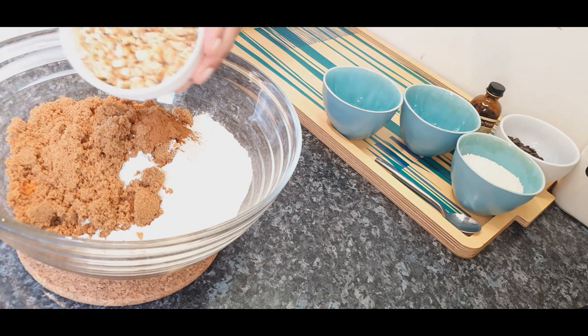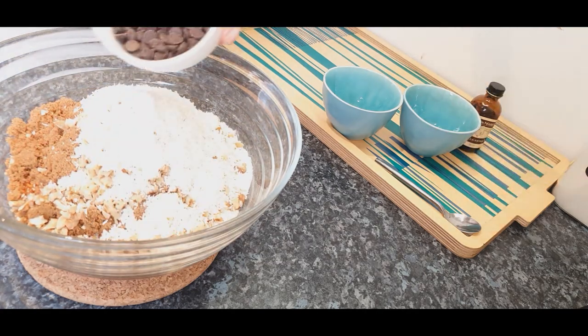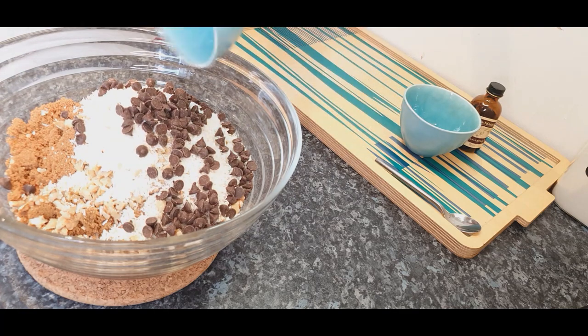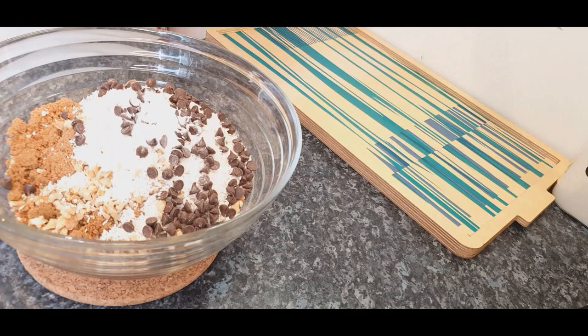Add the following ingredients: carrots, flour, sugar, cinnamon, salt, coconut, vanilla, chocolate, and walnuts.